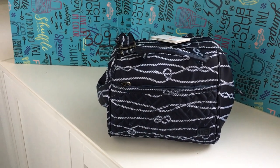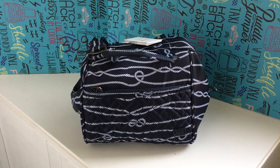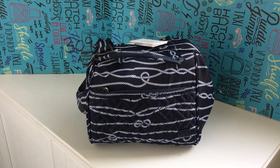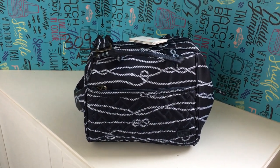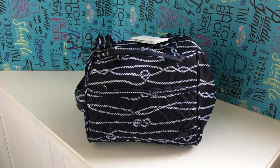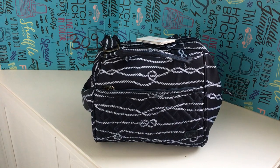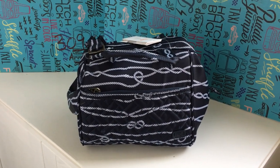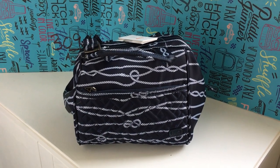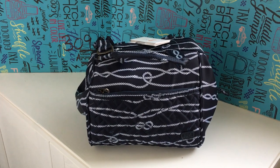I'm going to give you a quick tour of the outside and take you inside. I've packed it so you can see what I've been able to put inside. This video is basically to help you decide if this bag is appropriate for your needs, in case you were debating which one to get. There is another bag they just released called the Caboose, which is a fair bit bigger. I will do a video on that one as well, and might even do a quick comparison between the two.